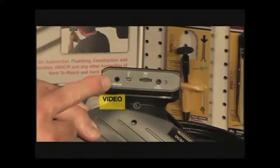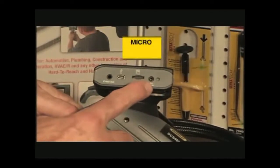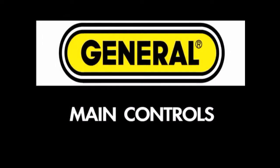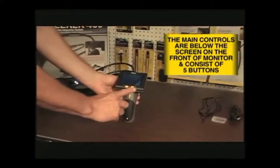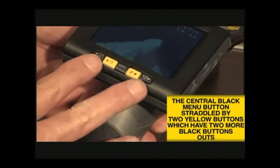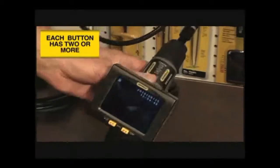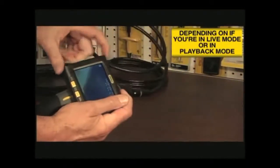On the right side of the LCD display are the jacks needed to plug in the video cable, the USB cable, the charging cable, and the microSD memory card. The main controls are below the screen on the front of the display and consist of five buttons: a central black menu button straddled by two yellow buttons, which are again straddled by two more black buttons. Each of the buttons has two functions, and their operation depends on whether you are in live viewing and recording mode or in playback mode.